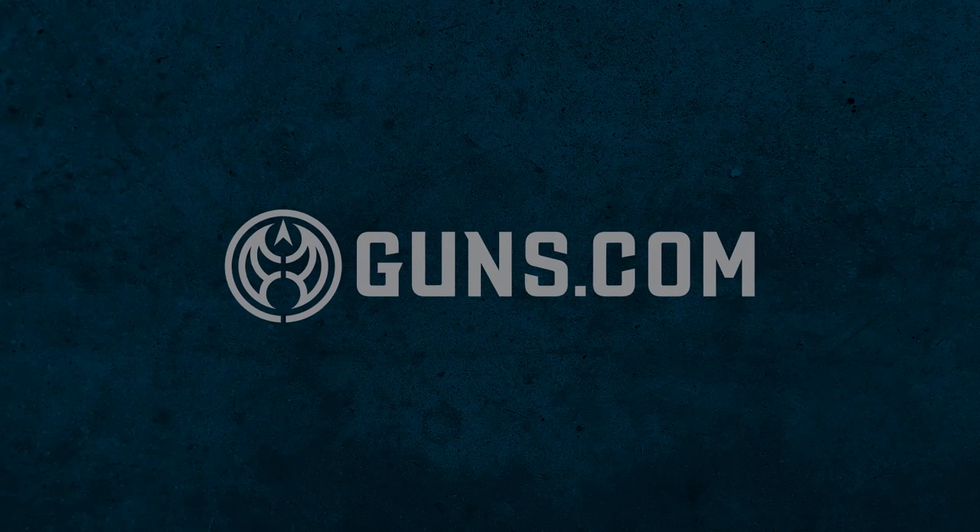What's up everybody, my name is Seth Rogers. Welcome back to guns.com and today we're doing a little unboxing video, taking a look at a cool retro backup gun — the AMT Backup in 45 ACP.